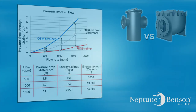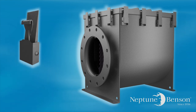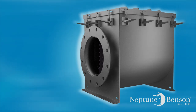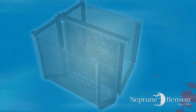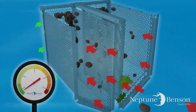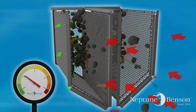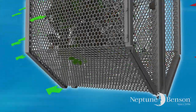The Pro strainer is very simple to maintain. The stainless adjustable quick-release latches make servicing the machine a breeze. Simply flip the latches down, pull off the lid, and remove the baskets for cleaning. The Pro strainer's unique design allows for even basket loading and minimal pressure drop through the basket. Debris loads uniformly from back to front. When the back wall clogs, the flow path continues in a linear manner with little turbulence out the sides, top, and bottom of the baskets.